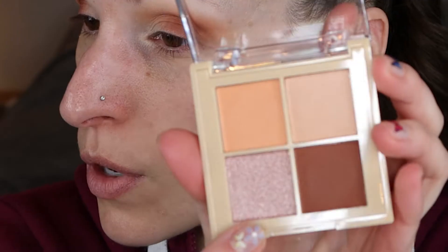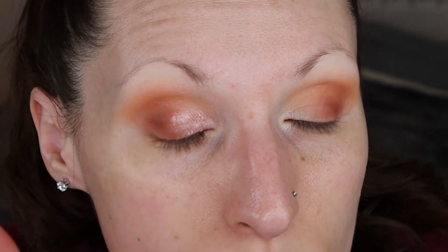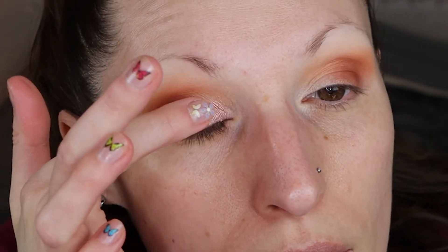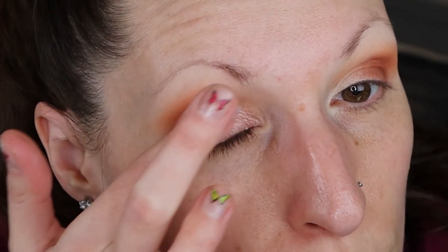Sometimes those darker shades can be a little intimidating because they kick up a little bit and have fallout, but I'm not really dealing with that. Now that I have those two shades on, I'm gonna go in with this shimmery shade on my finger. It's coming off a little pink and purple — a little bit of a violet hue to it. And I'm just gonna blend out the edge of that a little bit.